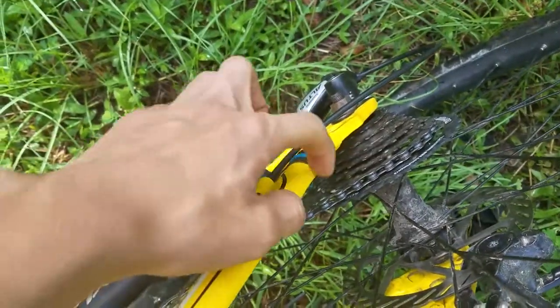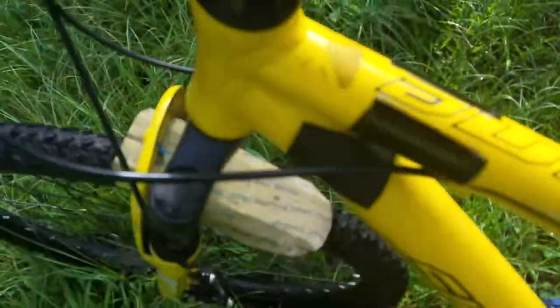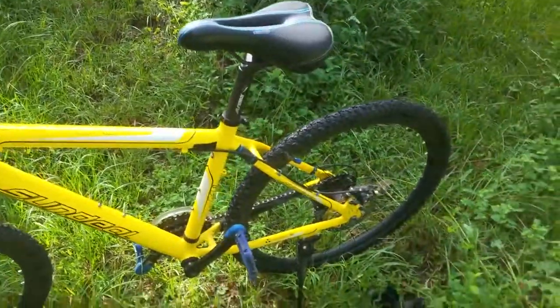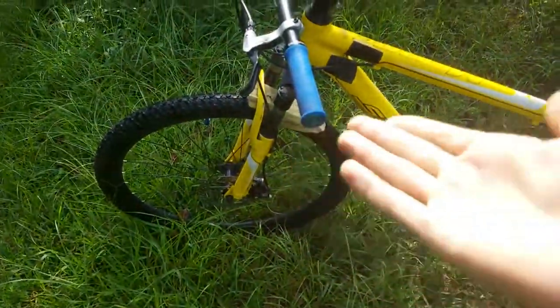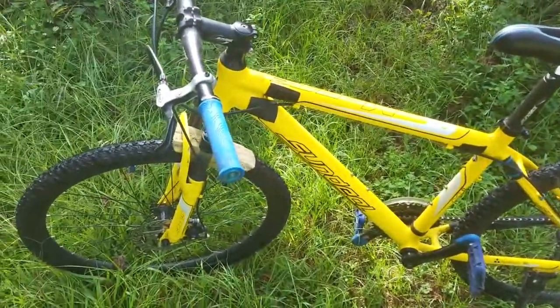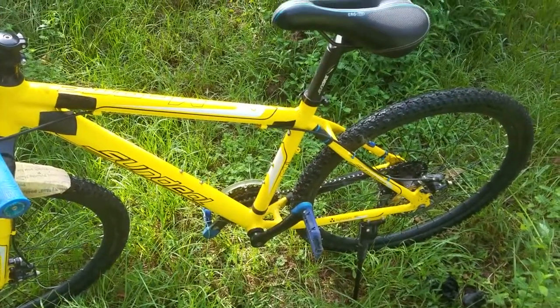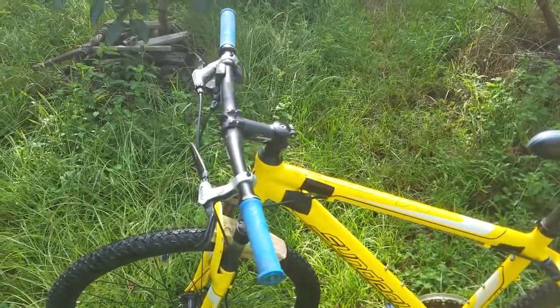These pieces of inner tube are zip tied in certain places where I noticed the paint was getting scratched up. Besides that, this is still going as a really good bike. After I upgrade these few things — which I'm going to make videos about every time I upgrade — I think this is going to be a really nice hardtail. Thanks for watching, and go ahead and buy this bike if you want it.